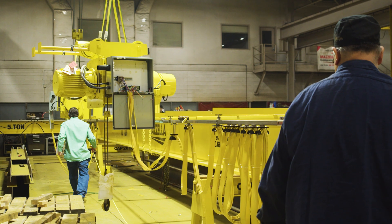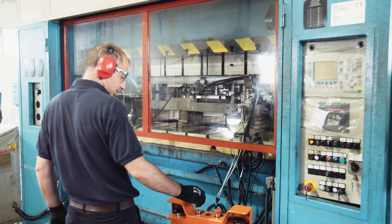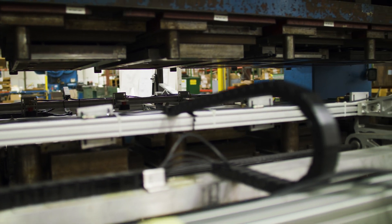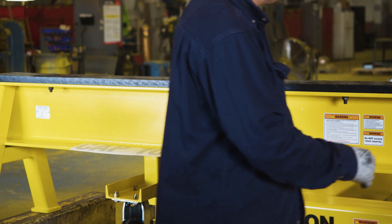It can be used in fabrication environments where people are working on beams that they need to span out. It can be used heavily in the die industry when they're working on repairing or making dies for any type of die stamping situation. There are a lot of different applications that die horses, sawhorses, or engineered material stands can be used for.